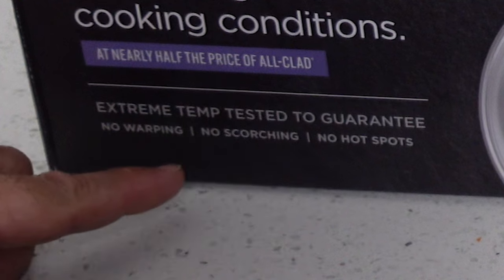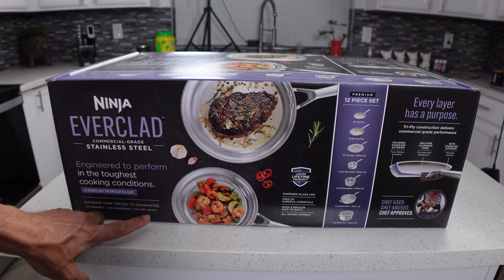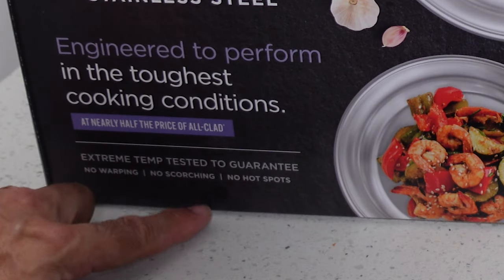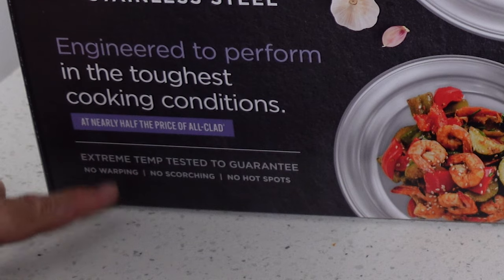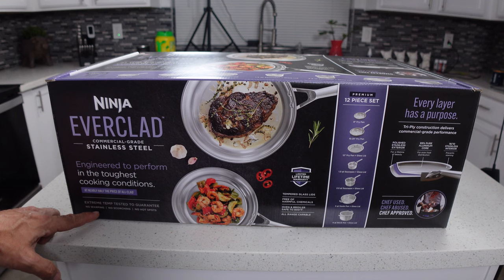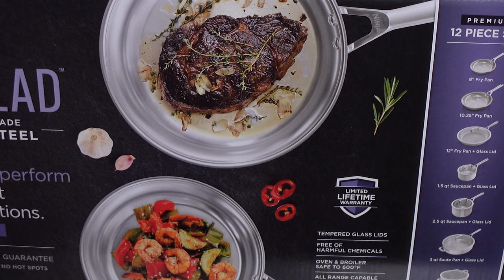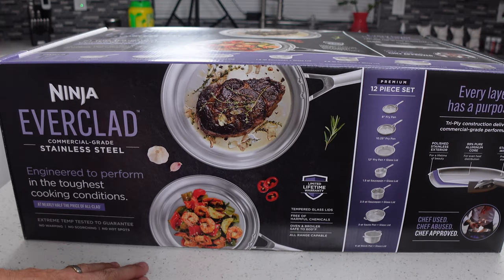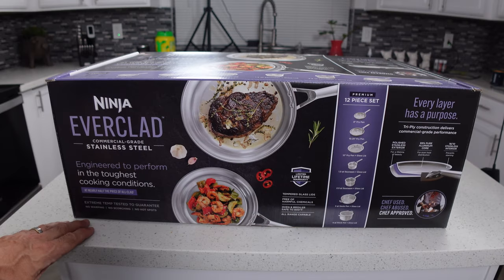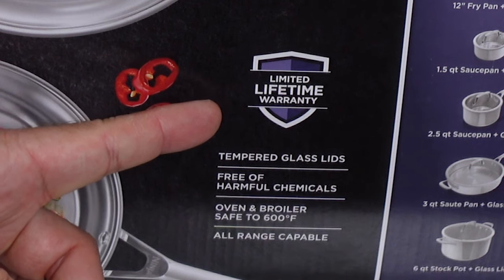Extreme temp tested to guarantee no warping, scorching, or hot spots. The hot spots I get, the scorching I don't know about, and the no warping — I'm going to have to call BS on that a little bit, because if you heat these things up and then pour cold water on them, they're going to warp. Even Allclad pans are going to do that. They have a limited lifetime warranty — I'd be really interested to find out exactly how that's limited.